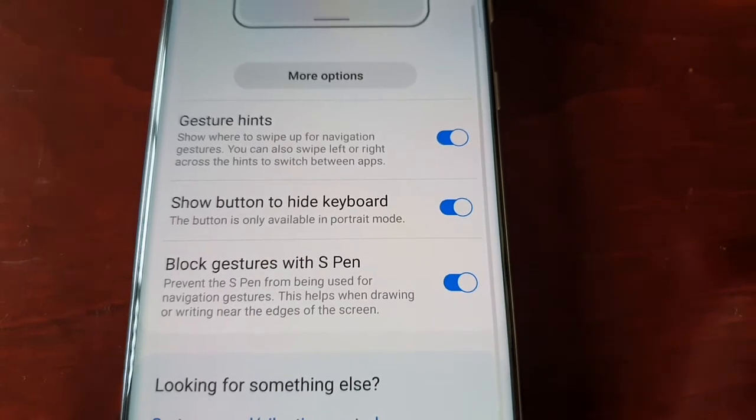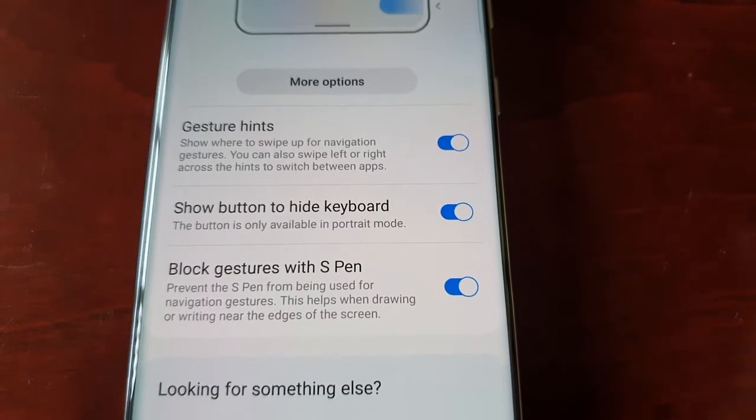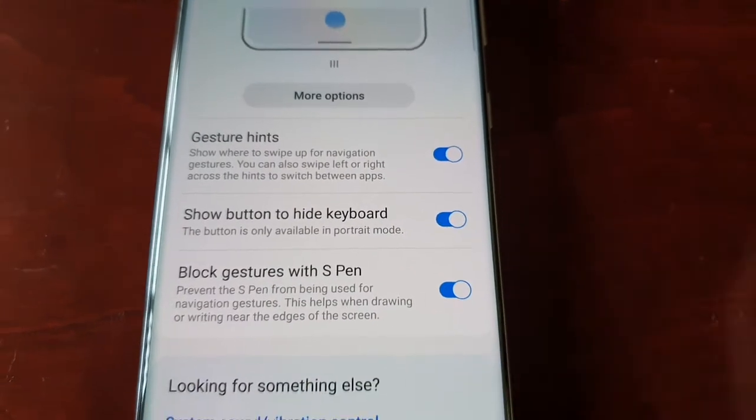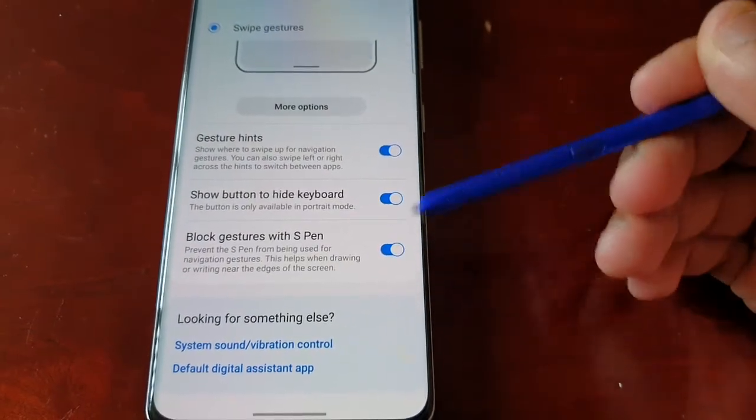Just turn it on. This prevents the S Pen from being used for navigation gestures, and this will help when drawing or writing near the edges of the screen with the pen.